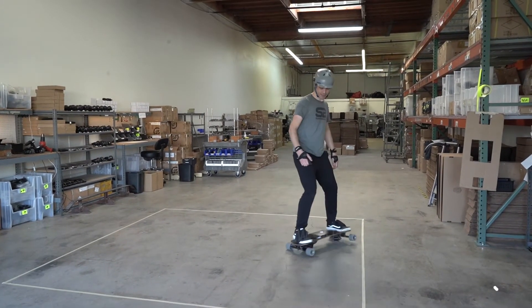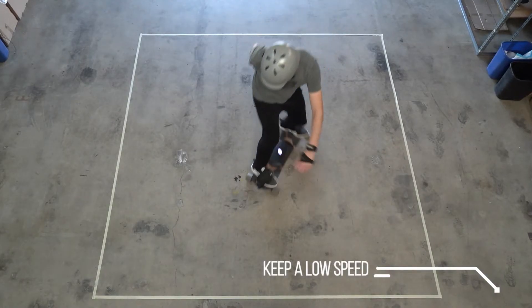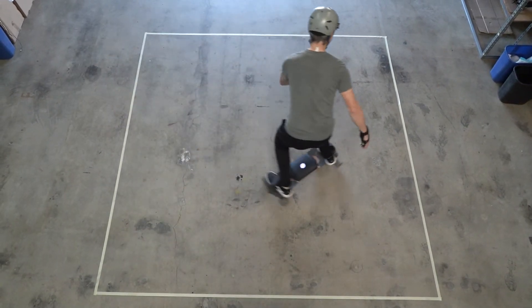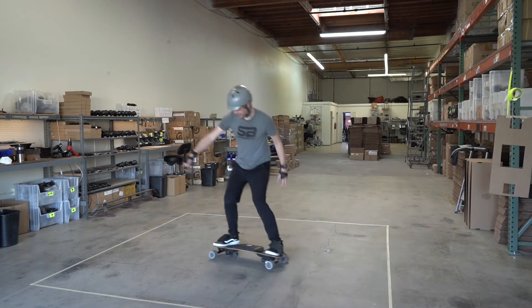As we trace our figure eight, we want to keep a low speed, which is really going to help develop balance since balance at slow speed is much more difficult. Ride these figure eights until they're smooth as butter. Throw in some style or even some grabs as you get more comfortable.